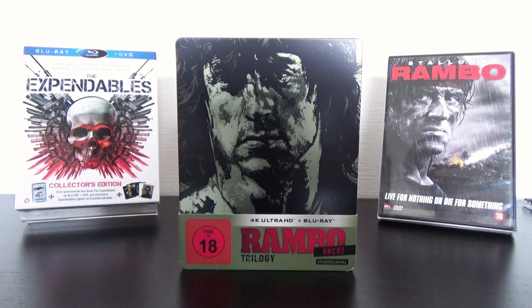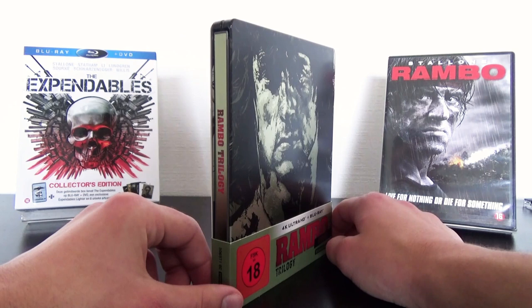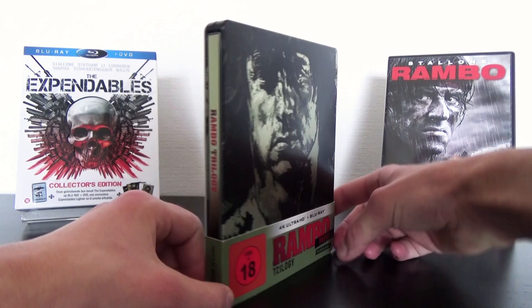These movies also released on separate 4K Steelbooks but those are like 28 euros each. For this Steelbook I paid including shipping a little bit less than 60 euros. So firstly it saves me a lot of money and secondly I got all 3 movies in just 1 Steelbook, which also saves space for 2 more Steelbooks.